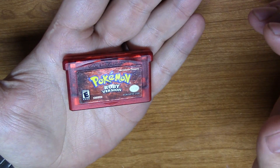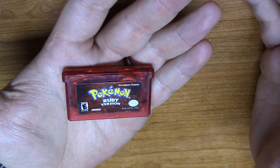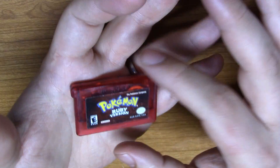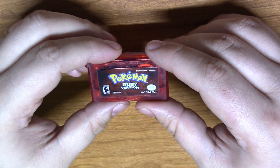For this video, we will be repairing this copy of Pokemon Ruby in a way that most would consider unnecessary, pointless, overkill, and just a complete waste of time. But it wouldn't be a Solder King video if all that wasn't true. Let's get started.